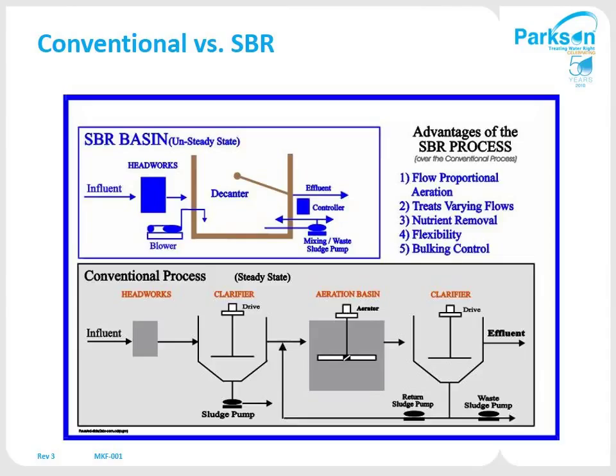Same thing with the aeration basin — you're using the SBR during aeration time to aerate, and then once you shut it off, you use the basin to settle out in. So it's a very compact footprint and overall costs come way down when you look at the difference just in tankage alone.